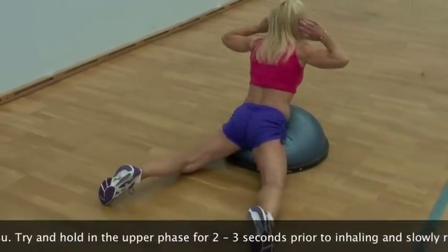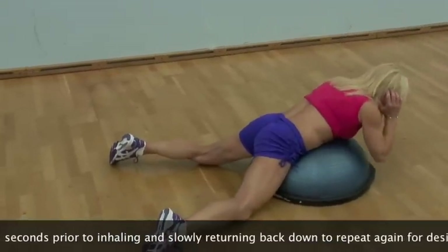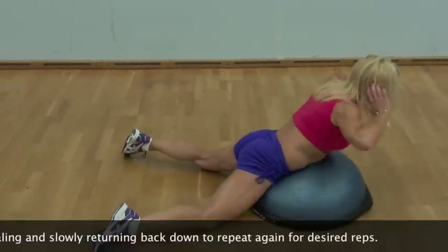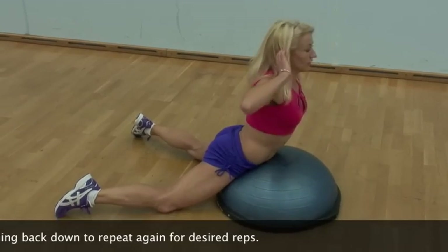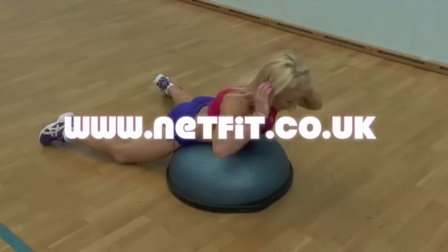Always keep your neck in line with your spine and with all exercises stop if you feel any pain. The exercise can be made harder by extending your arms out to the front or by holding a suitable weight across your chest.